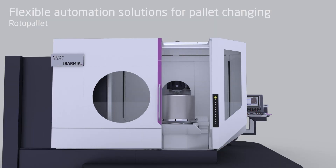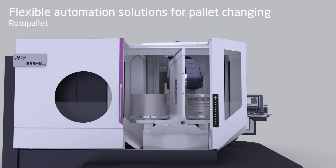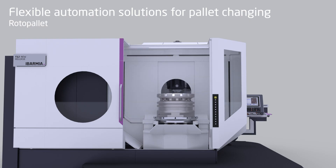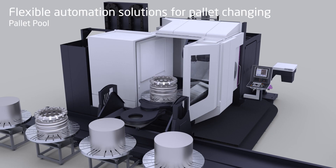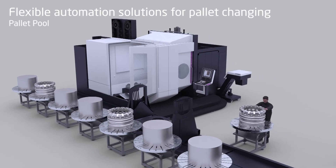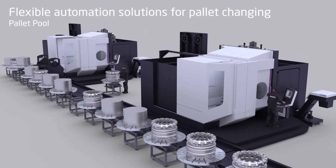These machines are also ready for full automation. The standard configuration comes with a rotopallet, but Ibarmia has its own pallet pools in clock-type or APC structure, where we can prepare the customer's production line for an infinite number of pallets depending on the requirement.